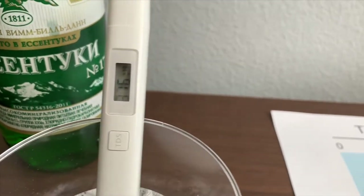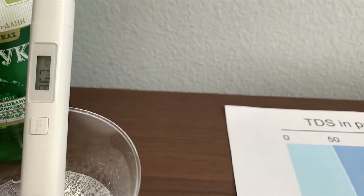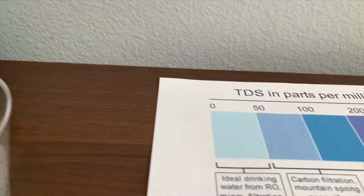It is in the 3000s. That is high mineral content.